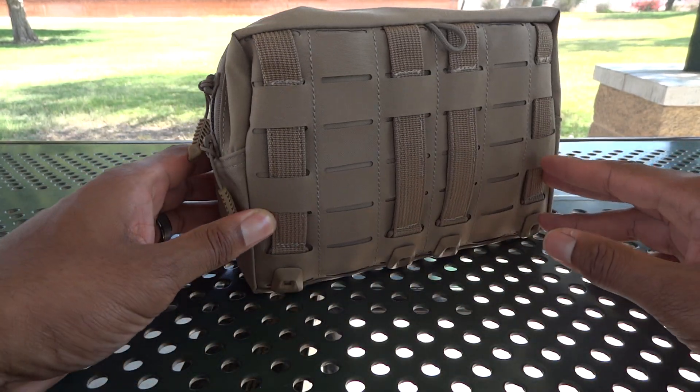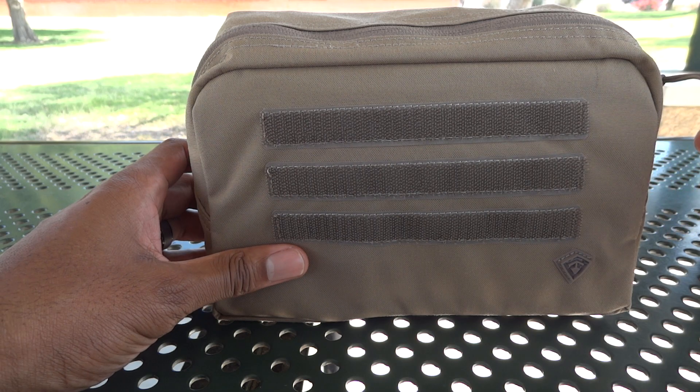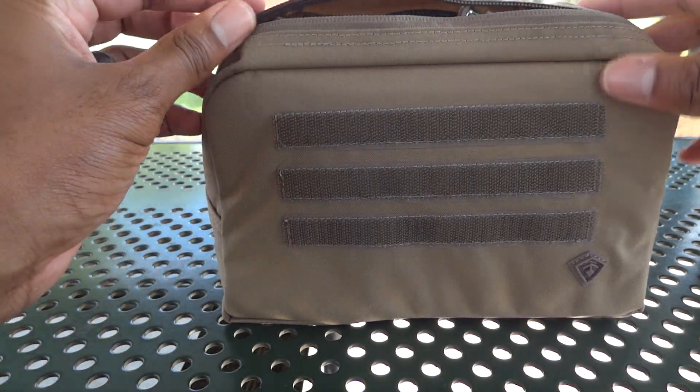This is how I normally carry the radio day-to-day. This is a tactical First Tactics pouch.